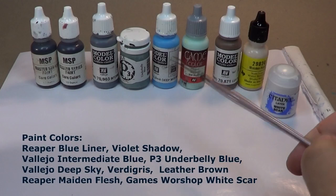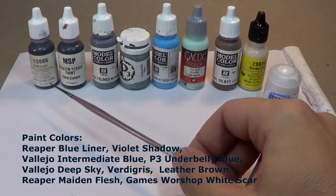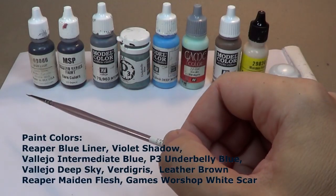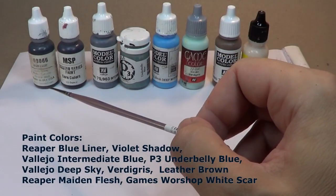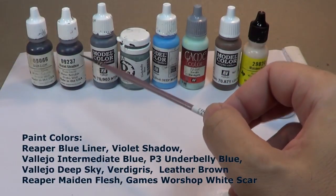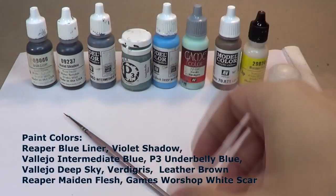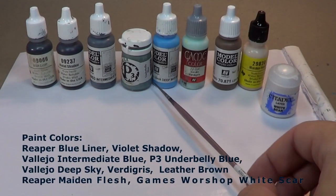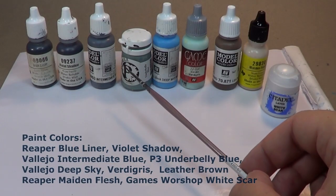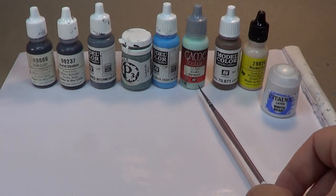I have a range of different products here. I've got some Reaper colors: Blue Liner, which is a very deep, very intense color — not quite as thick as regular paint, but not quite as thin as some of your washes. This is Violet Shadow, which is a really nice dark blue. I've also got this Intermediate Blue from Vallejo, and this Underbelly Blue. We'll bounce back and forth between these two colors, the Deep Sky, and Verdigris.